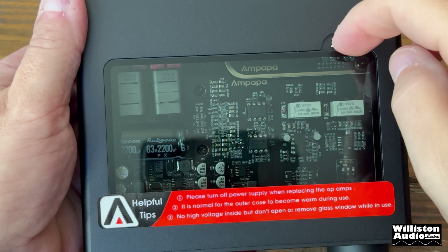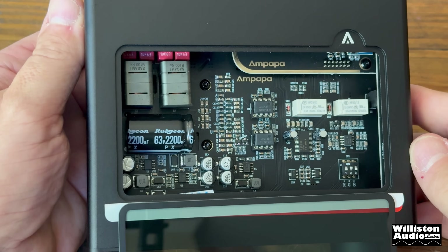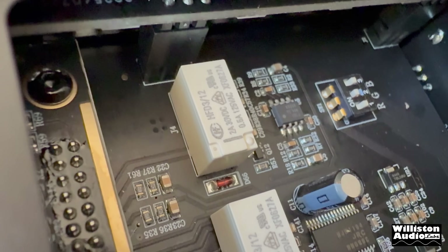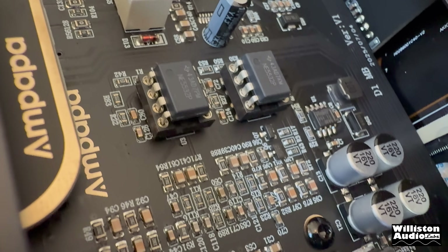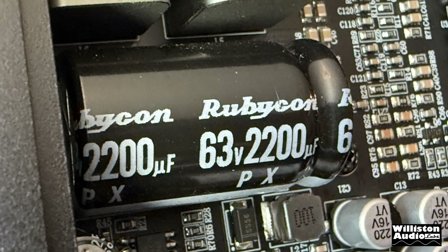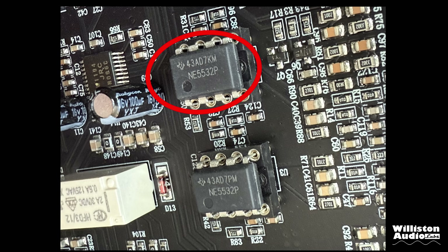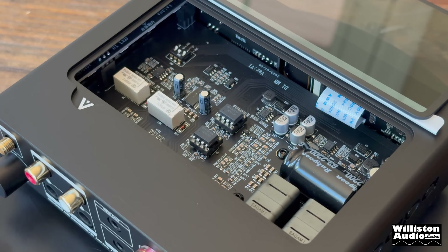The glass panel on top makes it very simple to show you what the internals look like — no screws needed. You can see the internals, and that Rubicon capacitor is 2200 microfarad at 63 volts, which is for the rails. We also have the NE5532PS op amps, which are of course swappable with others like the 2604, 2134, and Muse 02.